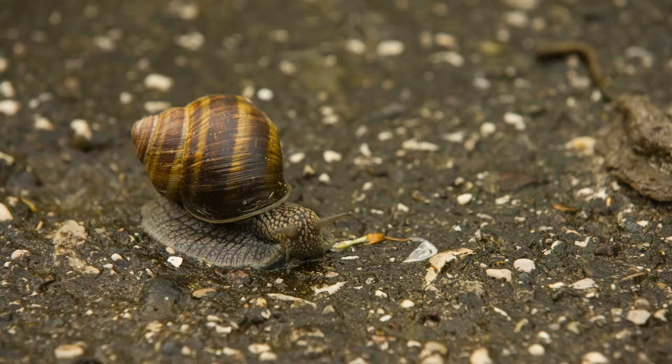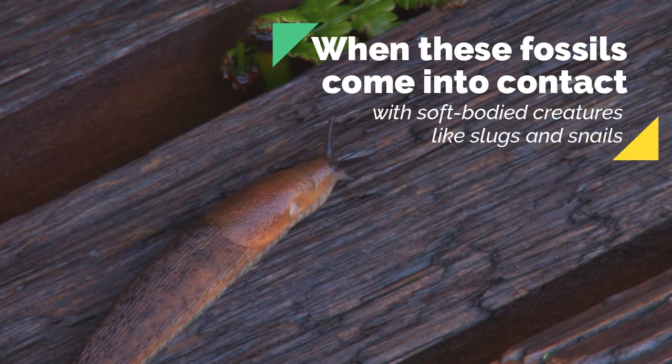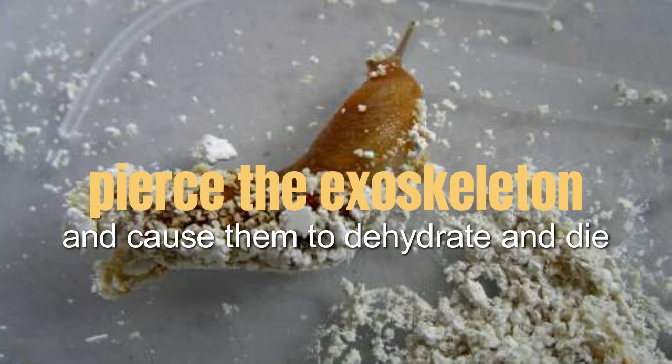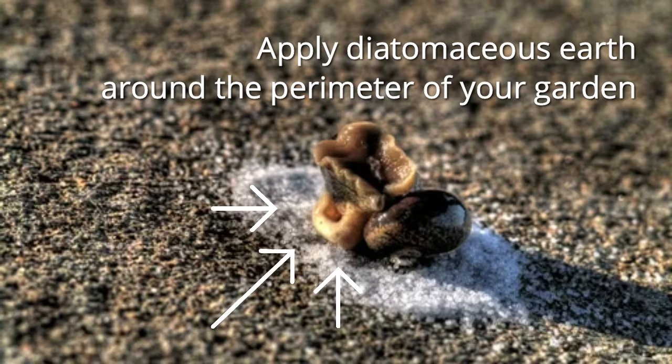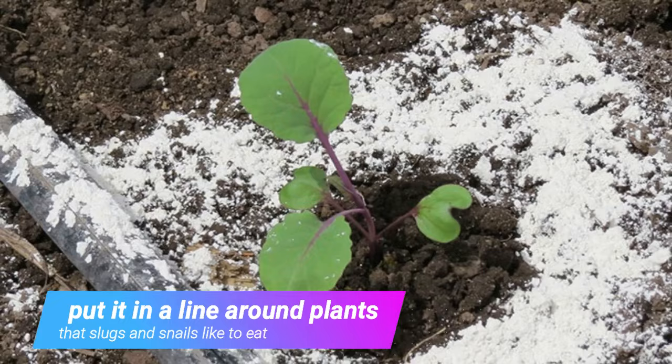Slugs and snails. Slugs and snails are common garden pests that can be difficult to control. Diatomaceous earth is a safe and effective way to kill them. It consists of tiny fossils of marine algae, and when these fossils come into contact with soft-bodied creatures like slugs and snails, they pierce the exoskeleton and cause them to dehydrate and die. Apply diatomaceous earth around the perimeter of your garden or wherever you see these pests. You can also put it in a line around plants that slugs and snails like to eat. Be sure to reapply after rain or watering.